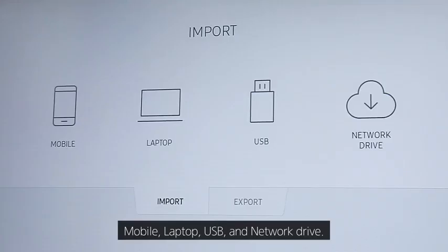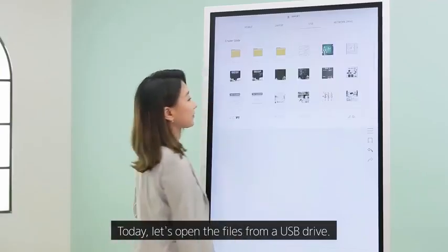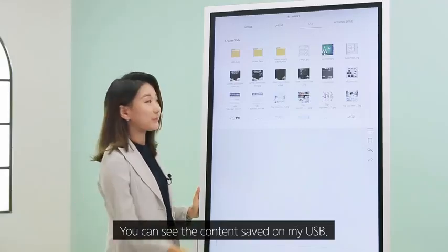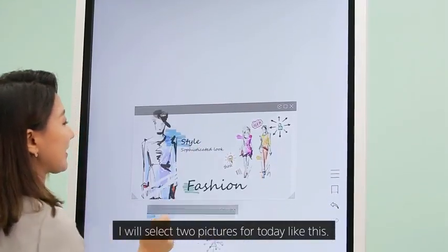The four sources are: mobile, laptop, USB, and network drives. Today, let's open the files from USB drive. You can see the content saved on my USB — I will select two pictures for today.